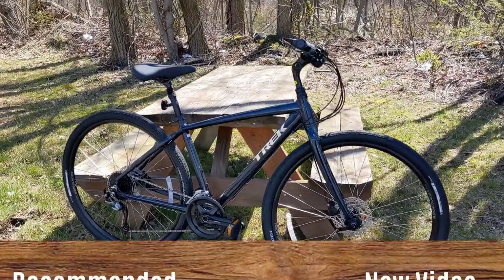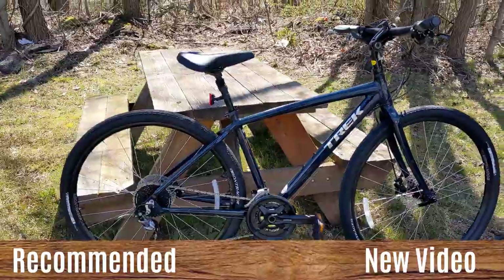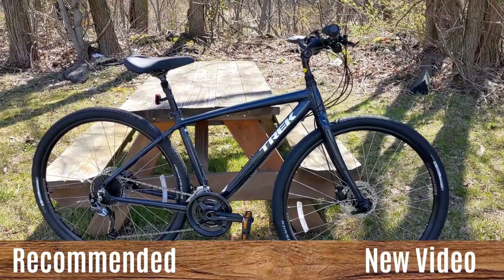Thanks for watching this video on the Trek Verve 3. Let me know your thoughts in the comments below, and be sure to hit subscribe and leave a thumbs up if you enjoyed the video.